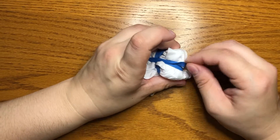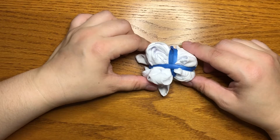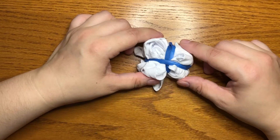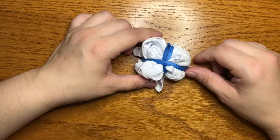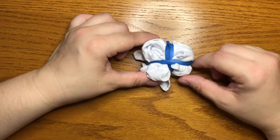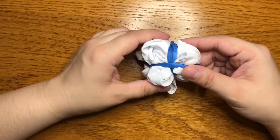I'll put in some pictures in this video of what these techniques look like in the end, so when you're deciding how you want to tie up your tie-dye, you'll know what you'll get. So this is what the spiral will look like when it's all tied up. And the last one I'm going to show you is how to do a bullseye.